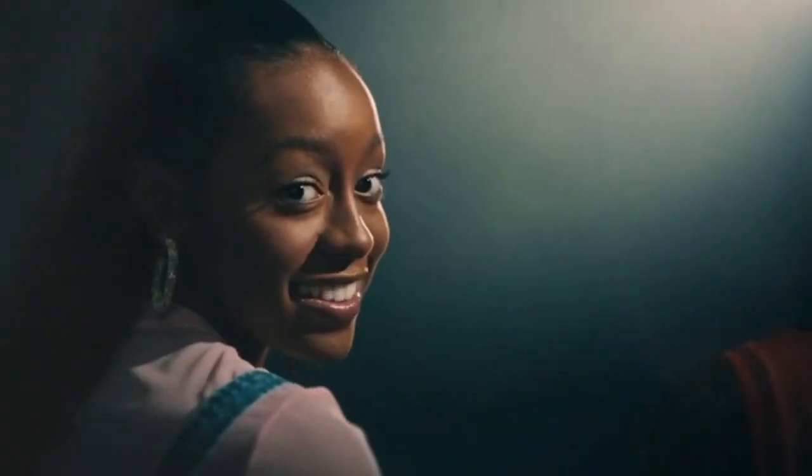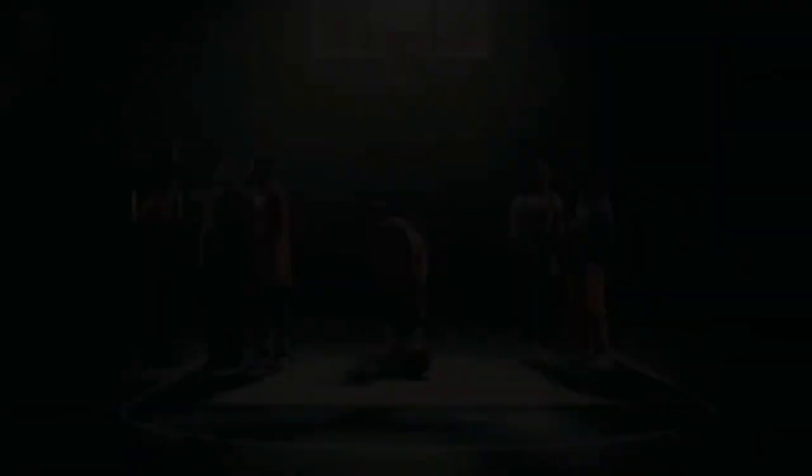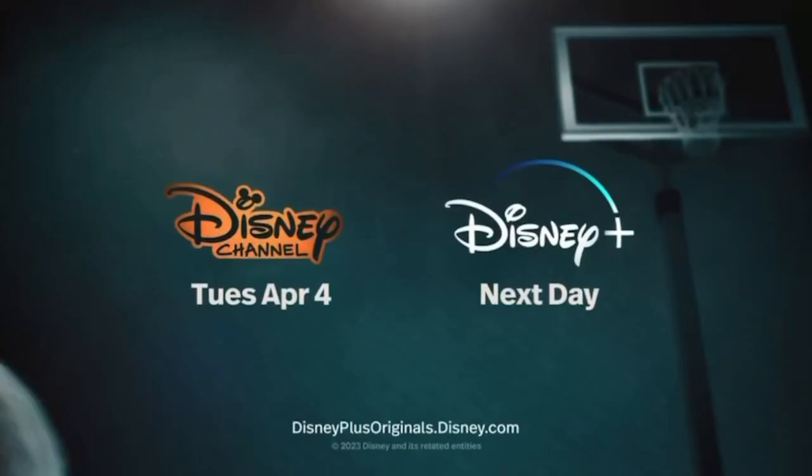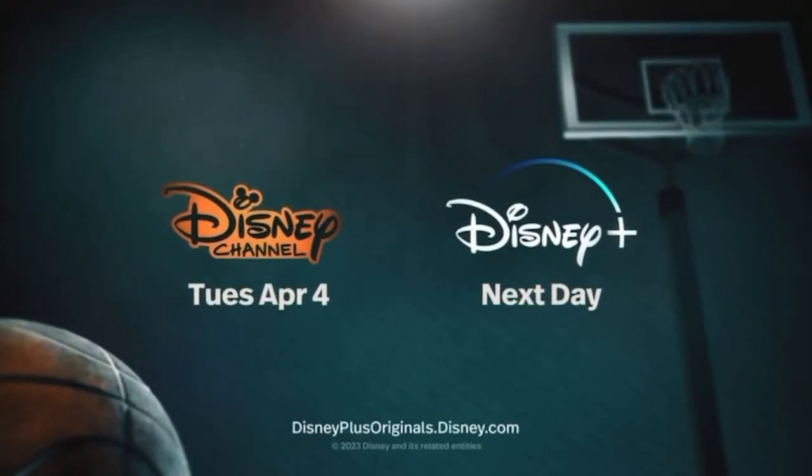Stay focused, son. Keep pushing. As in, the crossover. Premieres April 4th on Disney Channel and next day on Disney Plus.